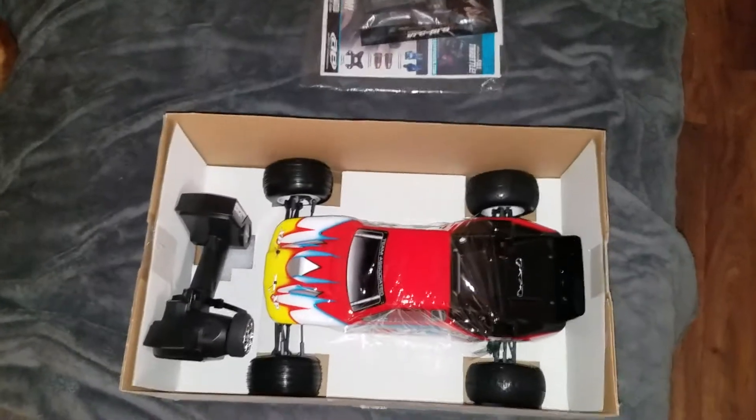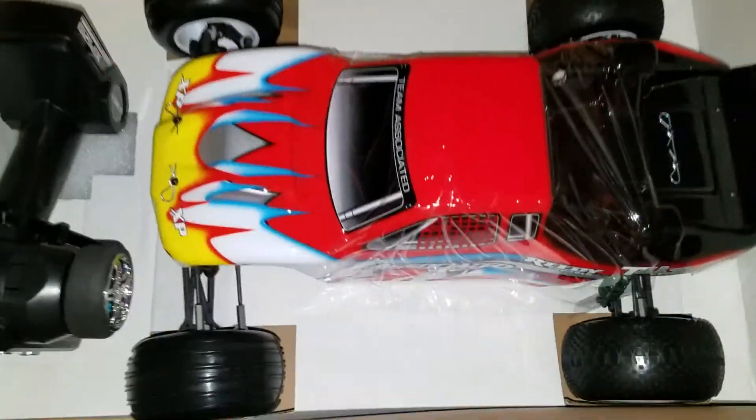I'm going to change the body — I can paint my own scheme, like the rest of my cars. But this would be a great little stadium truck to have.